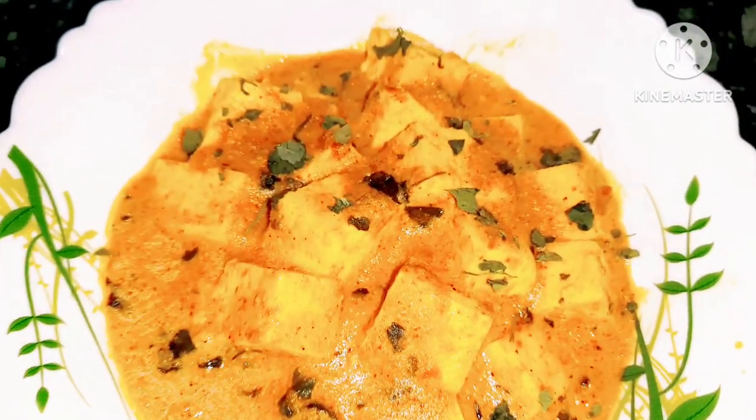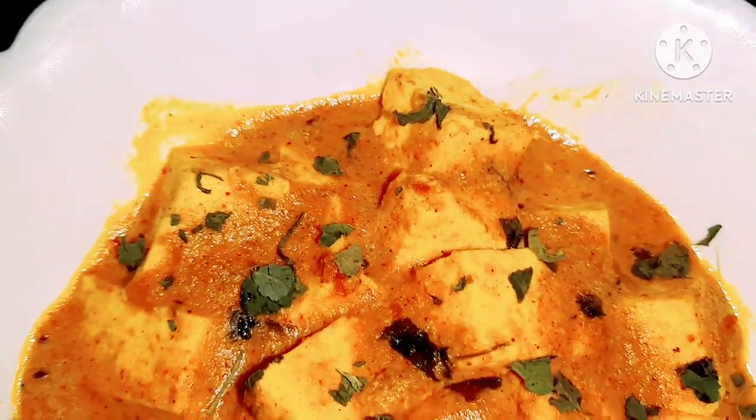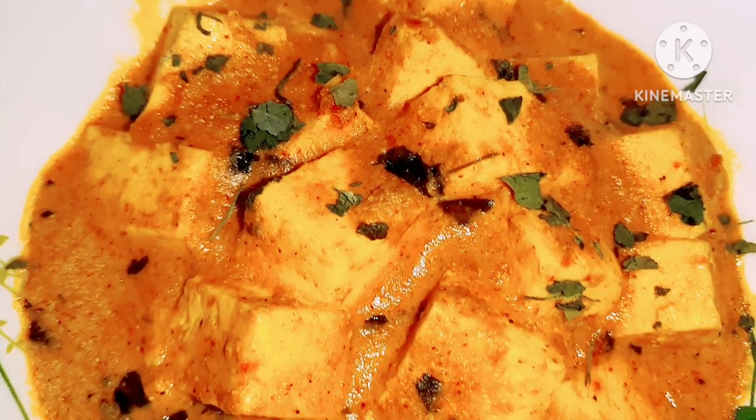Hello everyone. Welcome to my channel. I am happy to share nice food with you. Today, I'm going to share a recipe with you.